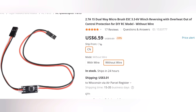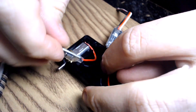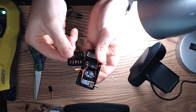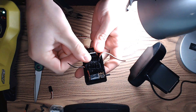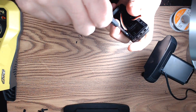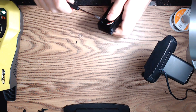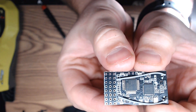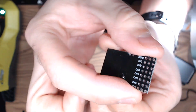Each motor presses into place, and then each ESC can be taped down. There's an optional additional shelf which can be placed in the lower chassis to provide additional space for electronics. With everything in place, we can close up the chassis, making sure to fish through the wires. Once we have the lower chassis closed up, I then tape down the receiver, taking note of which pins correspond to which channel.